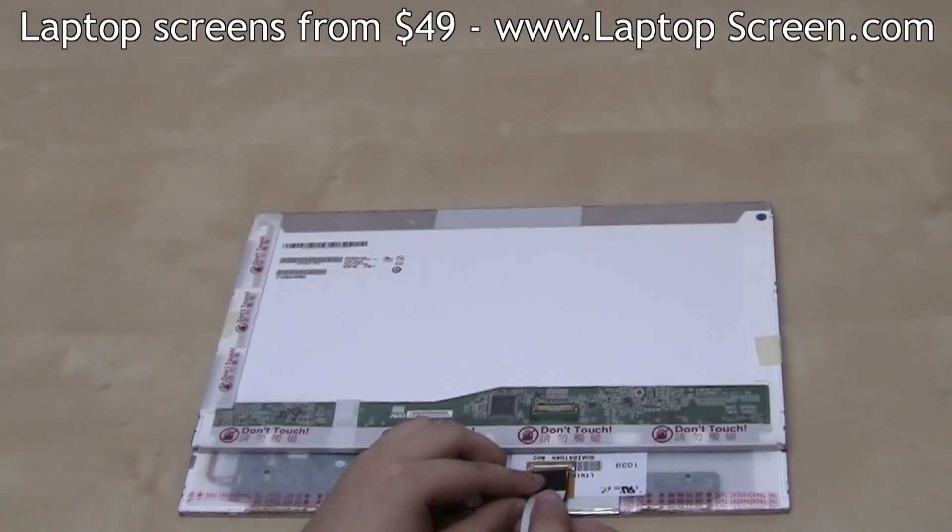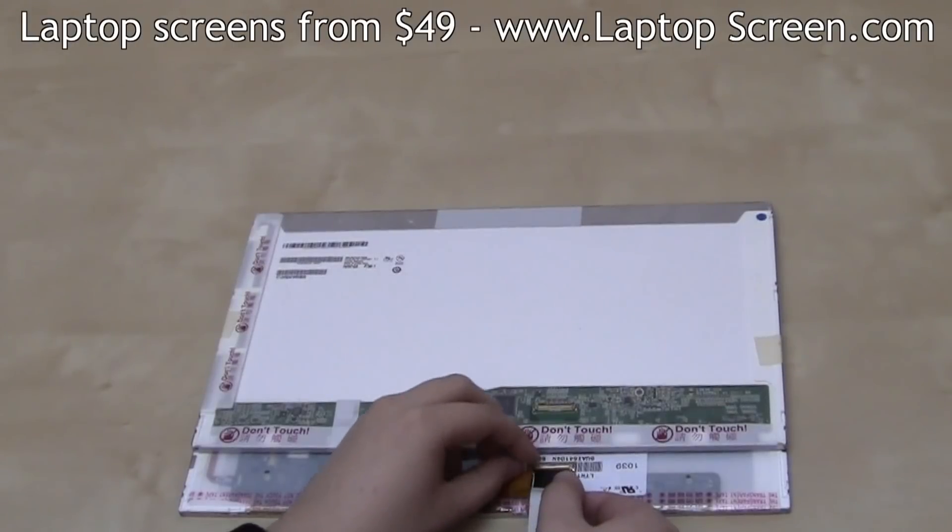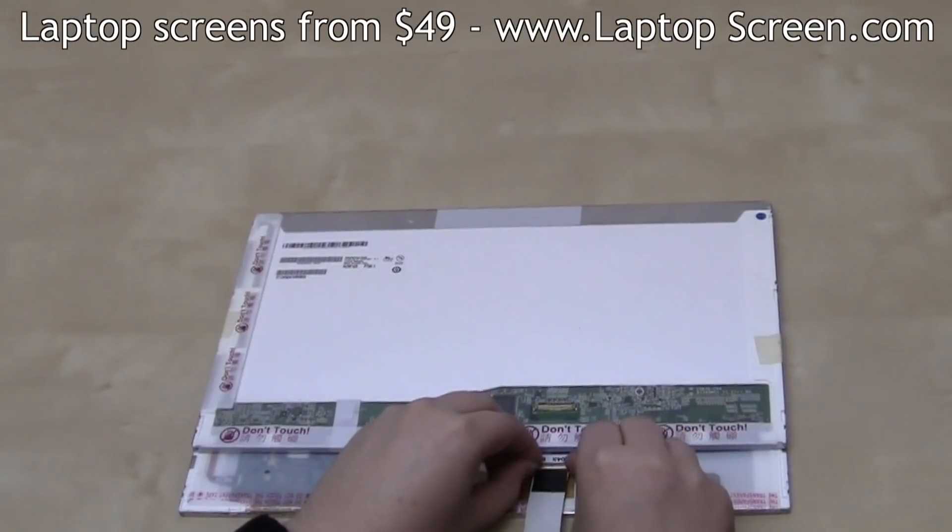This is what connecting the laptop's LVDS cable would look like. Align the connectors and gently plug the cable in, just the way it was plugged into your original screen.